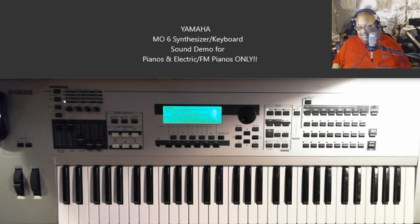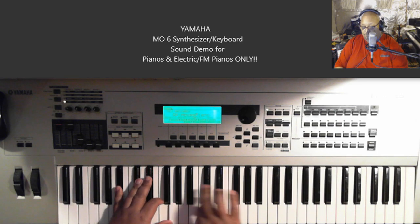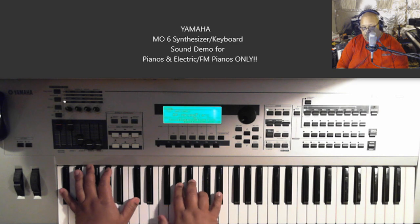The next sound is called House Piano. Let's do something with this one.